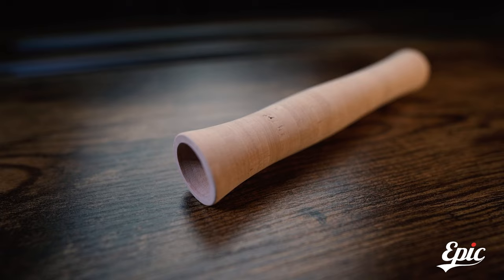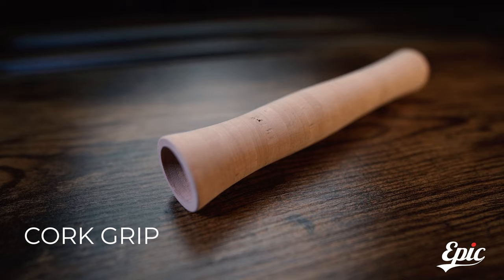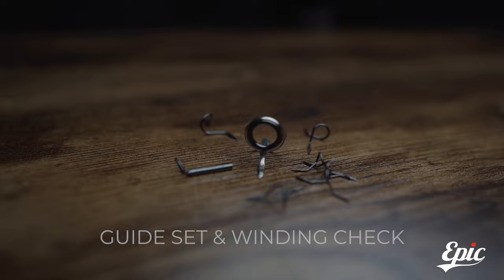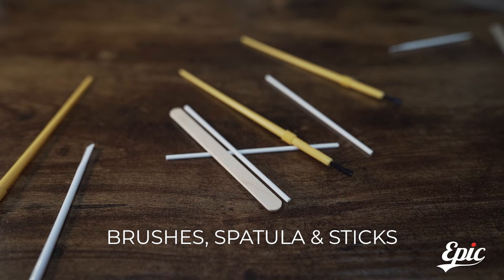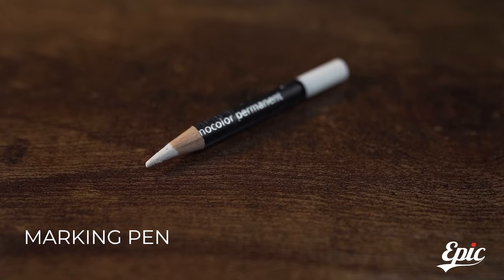Here you have the rod tube — you can also use it to fight bears or scare away other fly fishermen and take the spot. You can use it for a lot of different things. You get the glue kit, brushes, stirring cups, stirring sticks, thread, a marking pen, a fighting butt. This is a class 6.